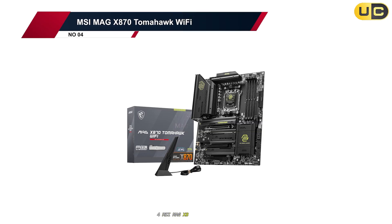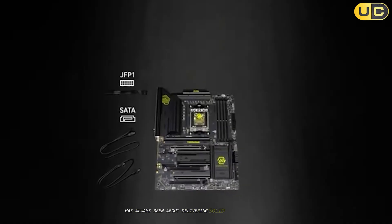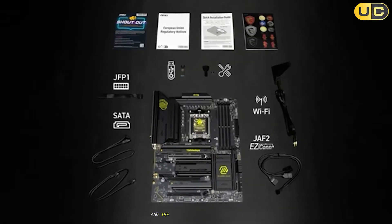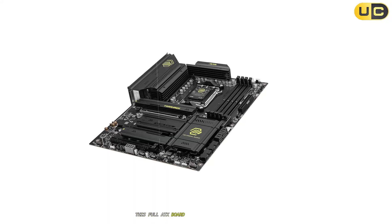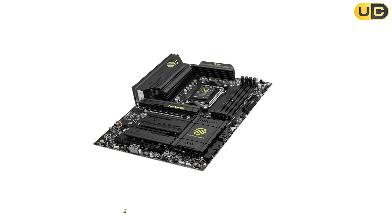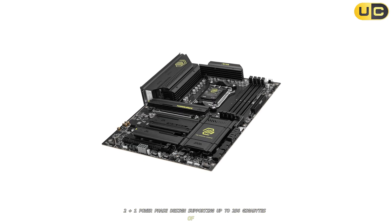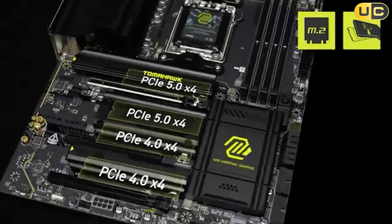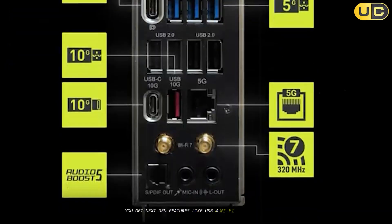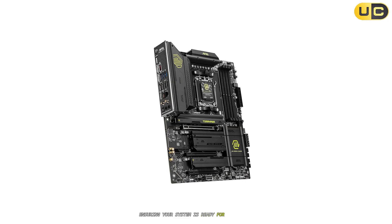Number 4: MSI MAG X870 Tomahawk Wi-Fi. MSI's Tomahawk series has always been about delivering solid performance and value, and the X870 model is no exception. This full ATX board is built with a robust 14+2+1 power phase design, supporting up to 256GB of DDR5 RAM at speeds north of 8400 MT/s. You get next-gen features like USB 4, Wi-Fi 7, and 5Gbps LAN, ensuring your system is ready for the future.